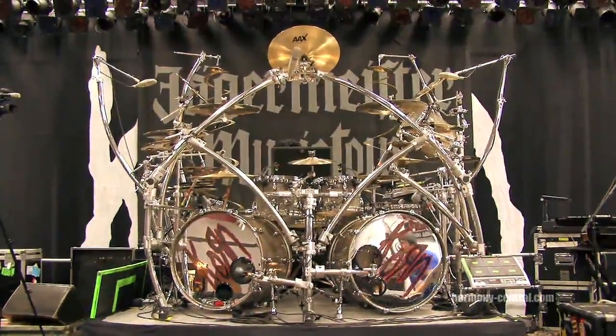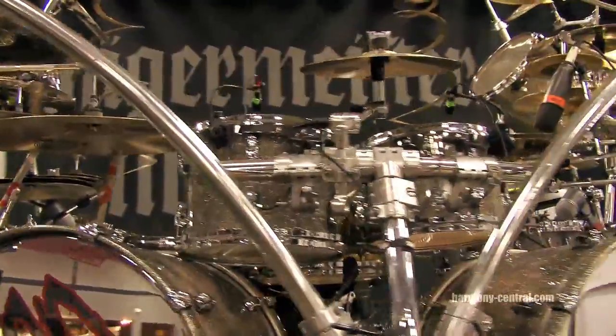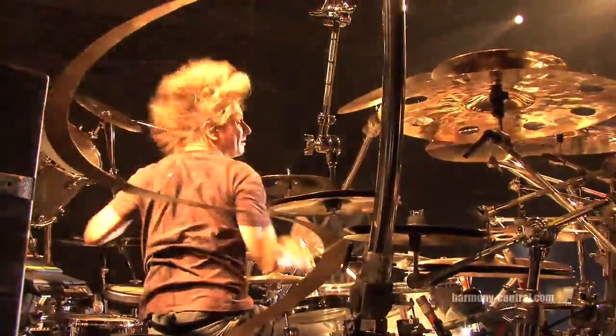I have two 24-inch kick drums by 16. I have 12 rack, 13 rack, 16 floor, 18 floor. I got a 14 by 14 up here for extra special effects, extra booms and pops and whatnot.